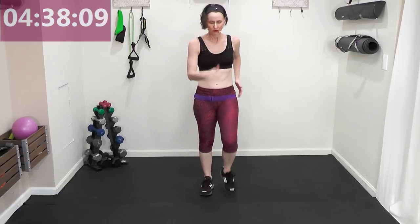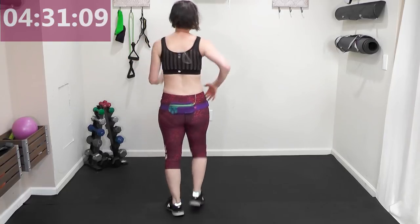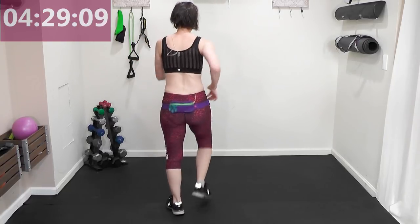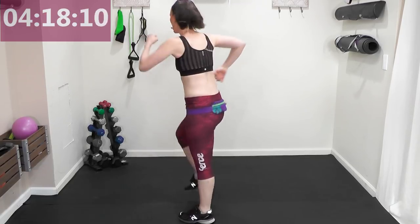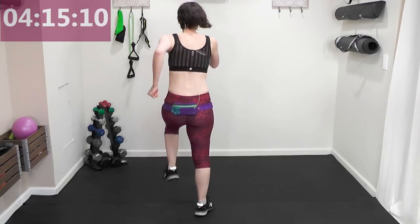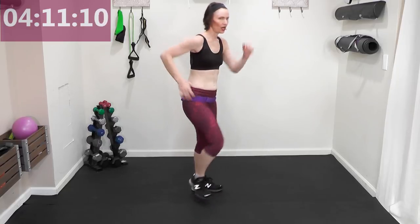Now we're going to march in fours but we're going to turn it left — you're just following your shoulder. Turn left, march four, turn, march four. You've got to make this a little fun! One more time each direction. Are you getting those knees up? Using those arms?